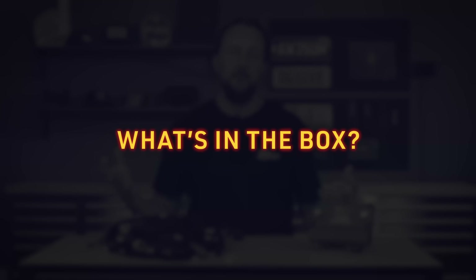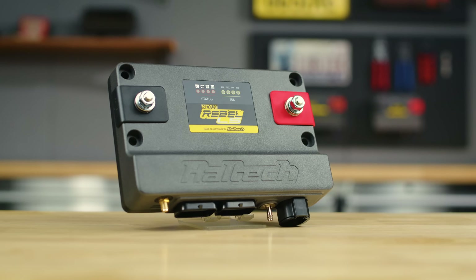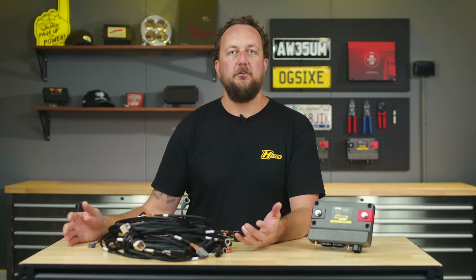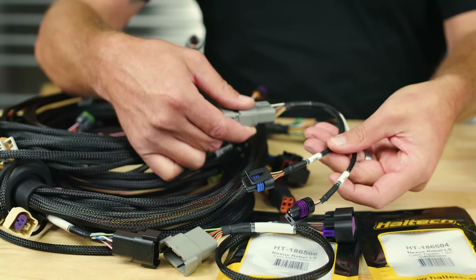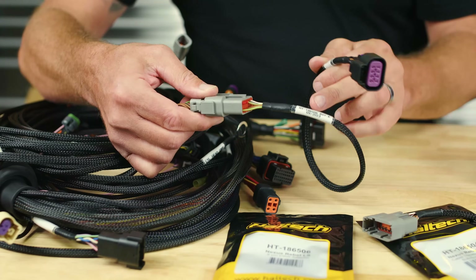So, what's in the box? First and foremost, the engine management system, or ECU, and the main wiring trunk of the wiring harness. Then there are wiring breakouts to suit your specific engine variant: a breakout for the Gen 3 cable throttle and idle control motor, or a breakout for the drive-by-wire throttle fitted to the Gen 4 engine.